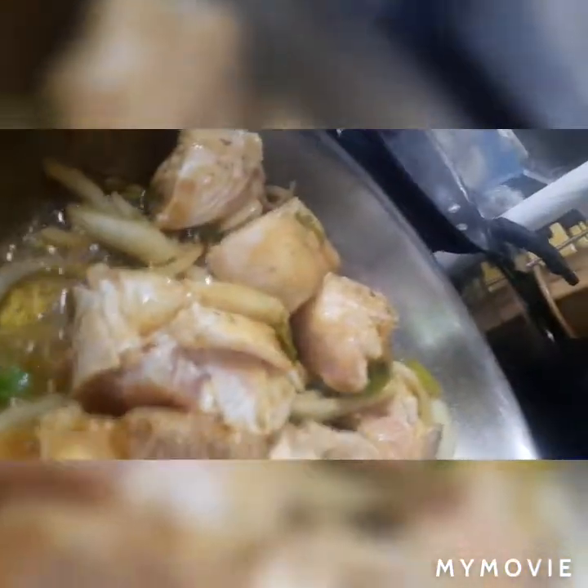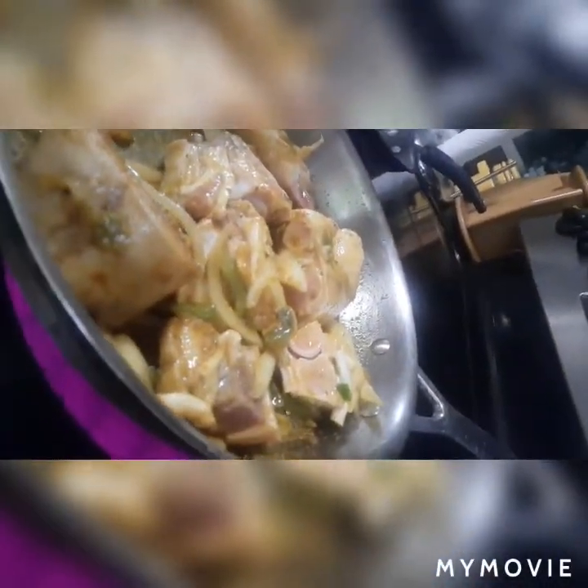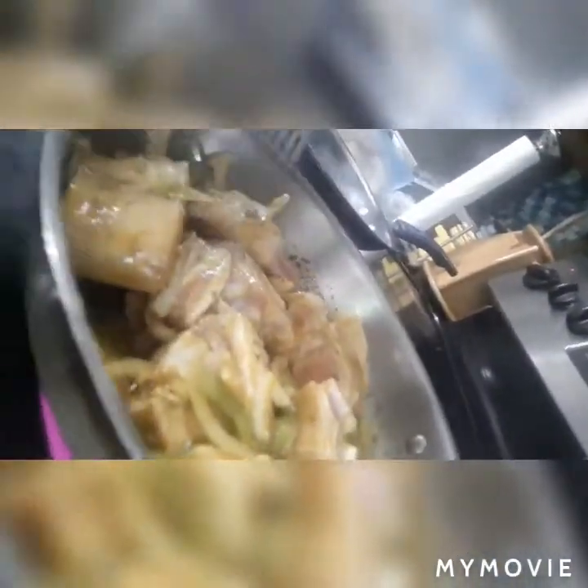Okay guys, it's gonna turn. Now I'm gonna cover it over. Now I'm gonna cover it and have a little continuity - the curry continuity, marinating it.